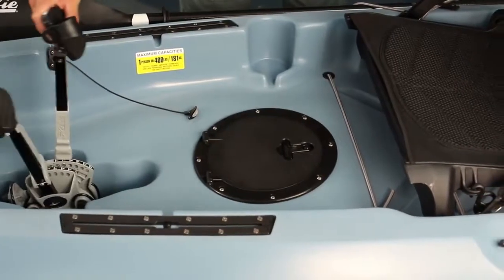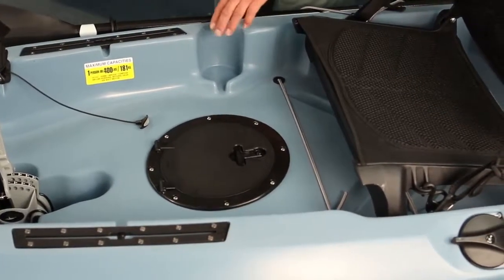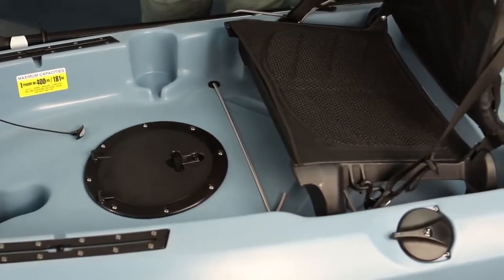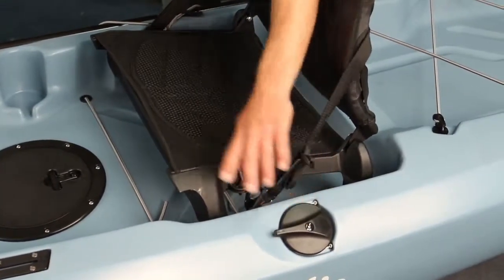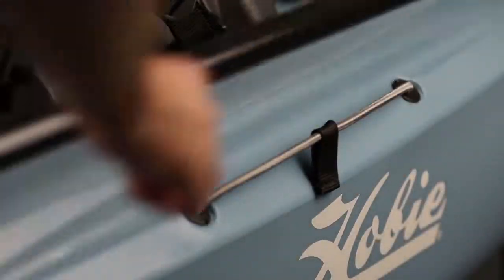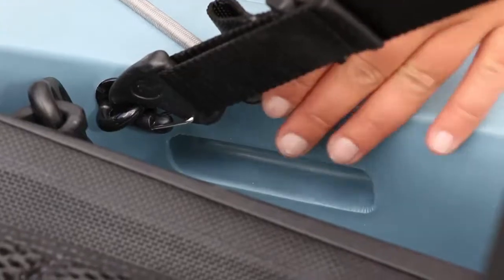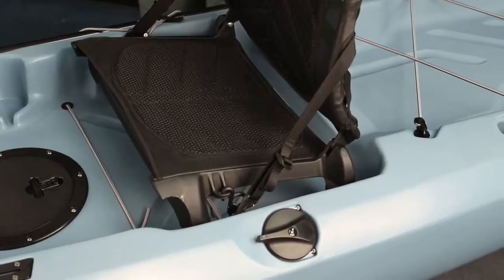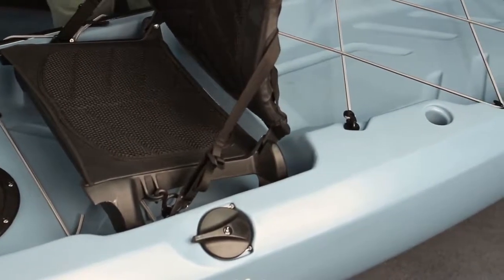Your Mirage Drive system pops in and out really easily. You have a cup holder on the right hand side so your beverage is always within easy reach. On the left side of the seating area you have your steering handle and on the right side you have your paddle storage. Also hidden away on the left and right hand sides of the seat are molded-in side carry handles, which are great for turning the kayak on its side to insert a cart or for car-topping the kayak.